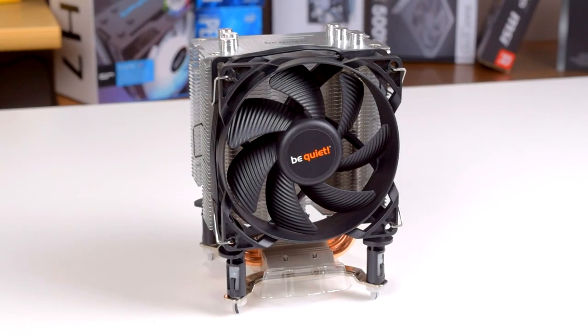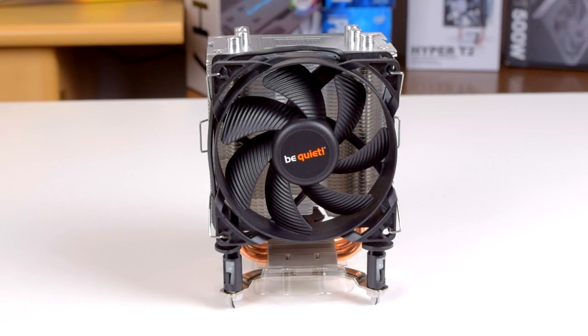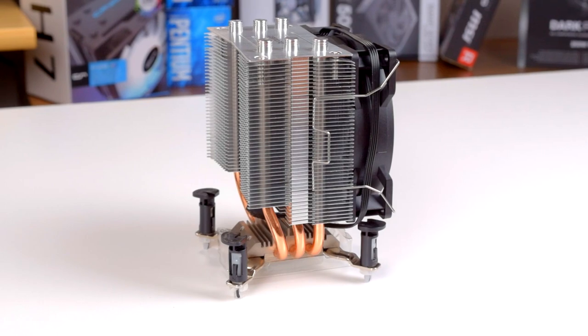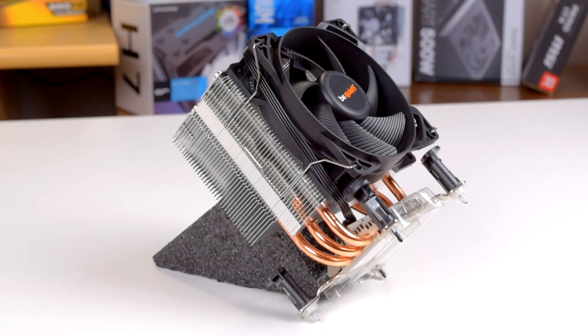The PureRock Slim is a compact tower cooler released back in September of 2016 and is BeQuiet's most affordable CPU cooler at only around $25. It's compatible with AM4 and LGA1151 sockets, and BeQuiet rates it for a 120W TDP, about double that of AMD's entry level stock cooler, the Wraith Stealth.